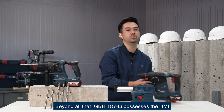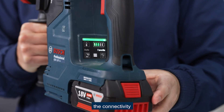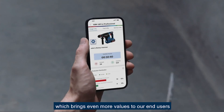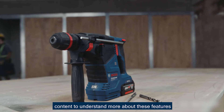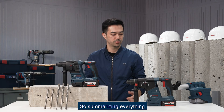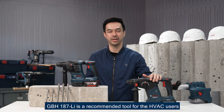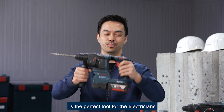Beyond all that, GBH-187 also offers HMI connectivity, and some versions even come with a one-key chuck, which brings even more value to end users. Please refer to our GBH-187 content for more on these features. In summary, GBH-187 is the recommended tool for HVAC users, but GBH-185 is the perfect tool for electricians.